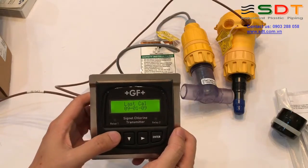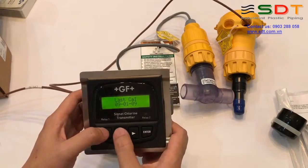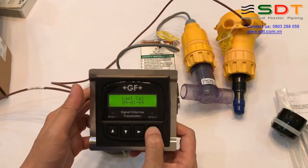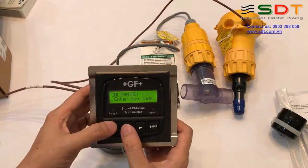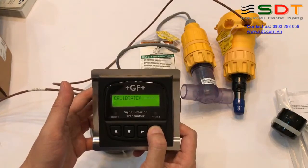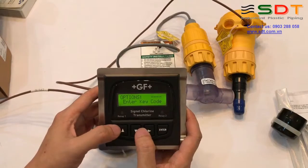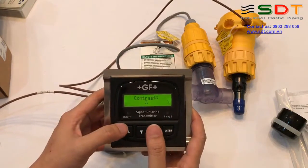Thông số về lần căn chỉnh gần nhất. Chúng ta có thể sử dụng nút lên xuống. Để vào menu chúng ta sẽ ấn Enter. Ở Enter nó có 2 lựa chọn: một là Calib thì chúng ta nhả ra luôn để vào Calib. Còn nếu chúng ta ấn lâu hơn, bỏ qua Calib, thì nó sẽ vào Option. Thiết bị cũng đòi key code - key code chuẩn là bấm 3 lần lên, 1 lần xuống. Nó sẽ vào Option.